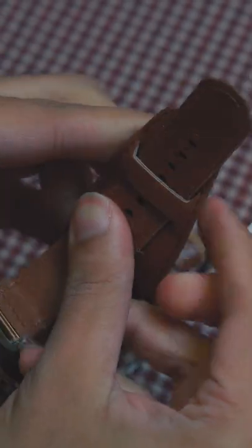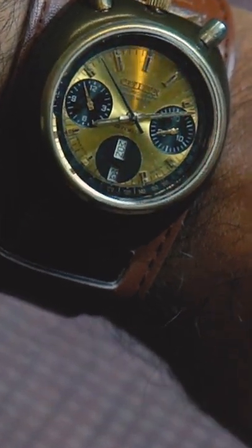And finally, after about a year from the first time I saw the watch in the movie, I have the exact same watch with the bun strap on my wrist. Feels pretty good.